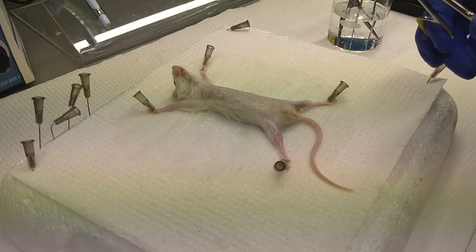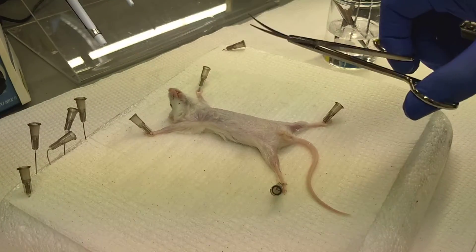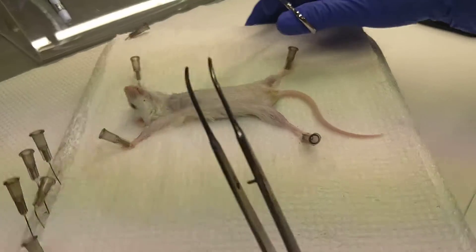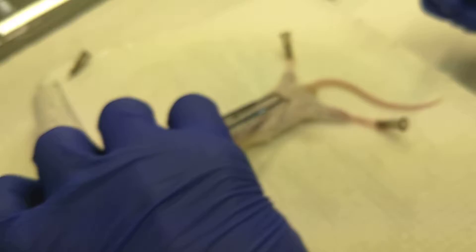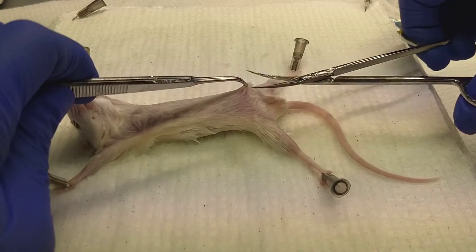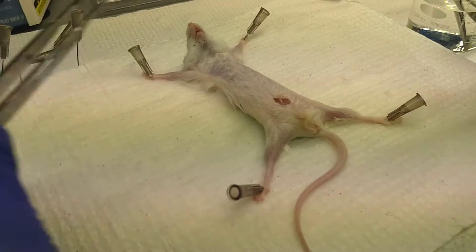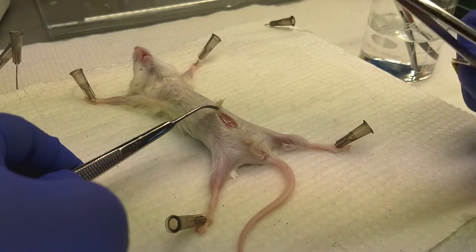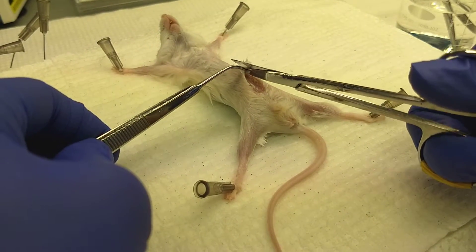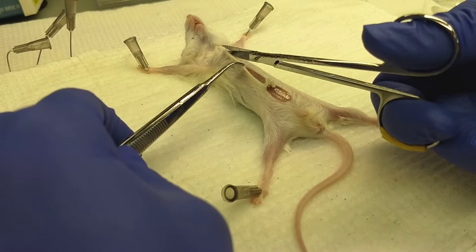I'm going to use scissors with curved blades — that helps to not cut the peritoneum — along with forceps. You're going to grab just the skin and pull it taut, which will help you not cut the peritoneum. Then make a small incision to cut away the skin, making sure the blade of the scissors is pointed up, being very careful not to cut through the peritoneum — just cut open the skin.